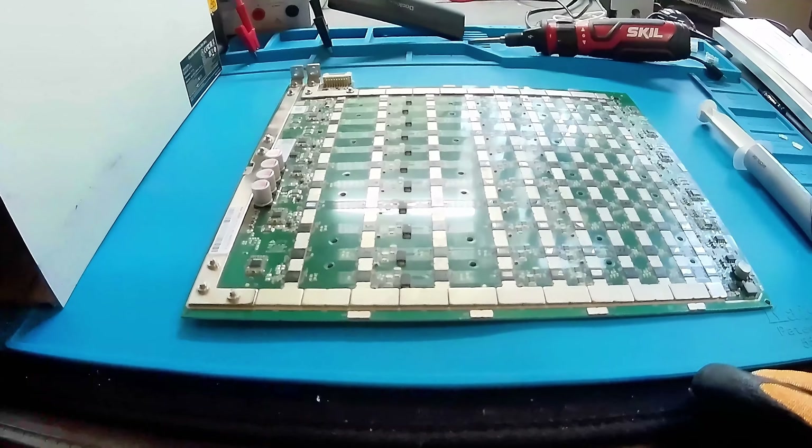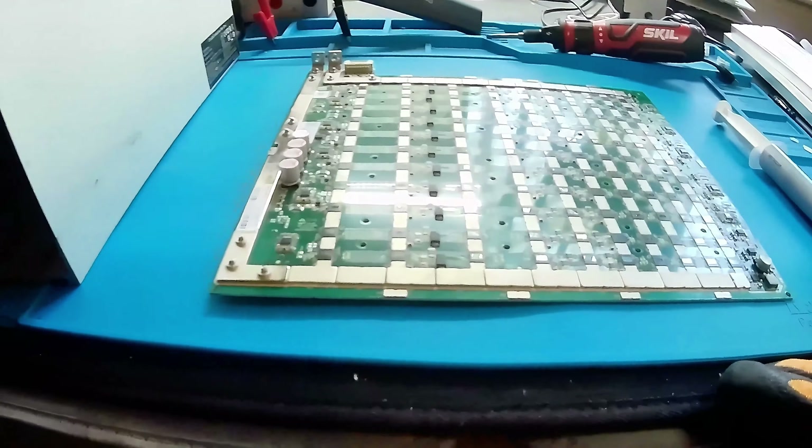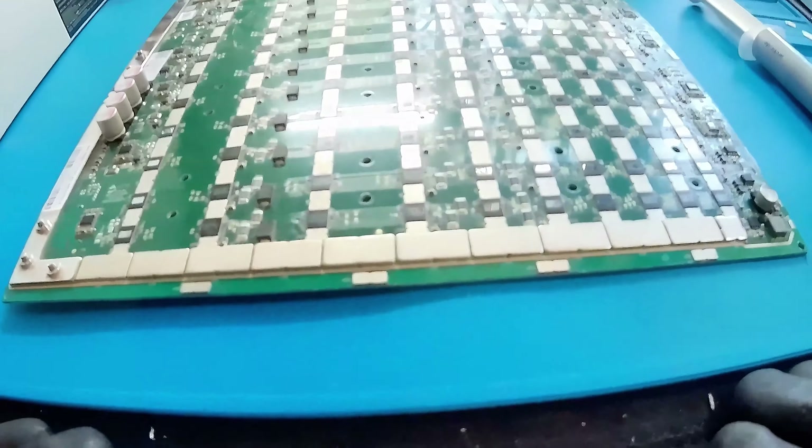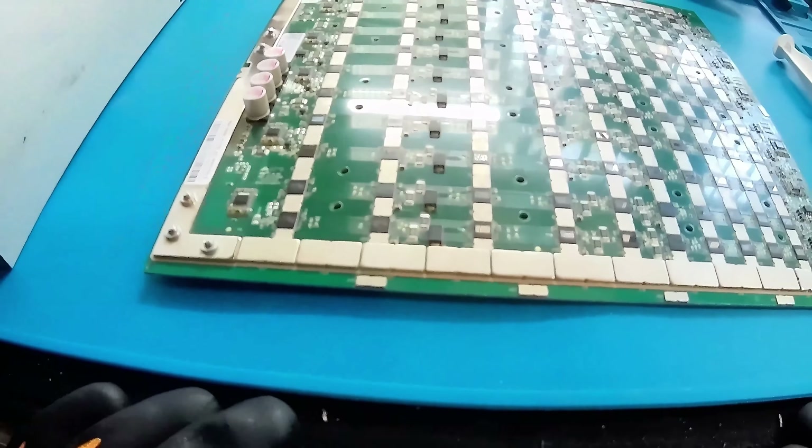Today we're going to be reassembling an AntMiner S19 XP hash board. This is a repaired board, so it's been tested and is ready to be reassembled.